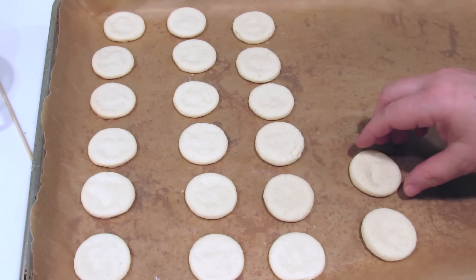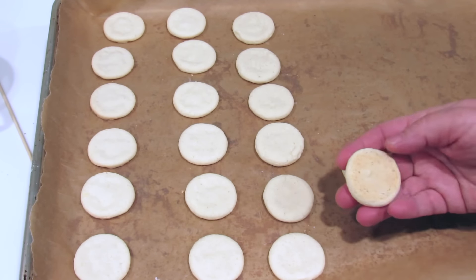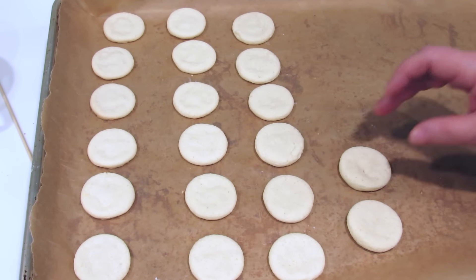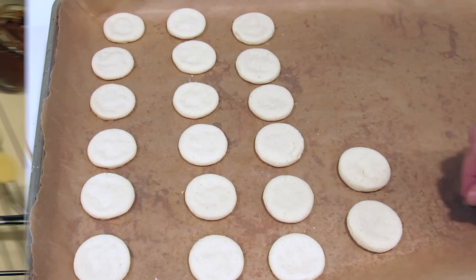These took seven minutes. They're very, very lightly browned. When they came out of the oven, they were still very soft. They will harden as they cool, so don't worry about it. We're going to cool them down completely and I'm going to show you how we're going to finish them.